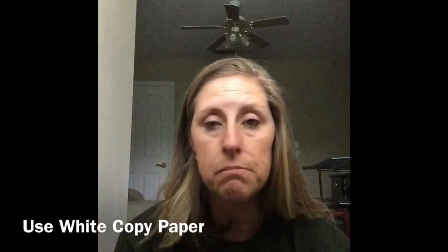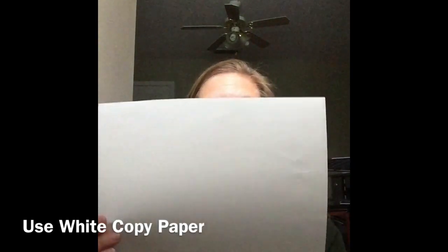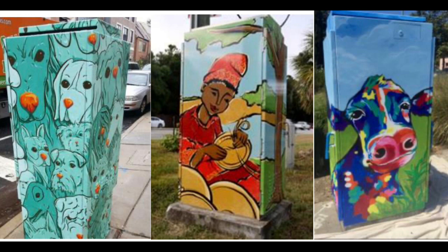They want you to submit your artwork on a sheet of white copy paper, drawn in landscape orientation. I'm going to show you some images of three utility boxes that have been wrapped — these are not from Longview, but I want to show you some of the things that the artists did really well. My favorite one is the very first one that has the teal background.